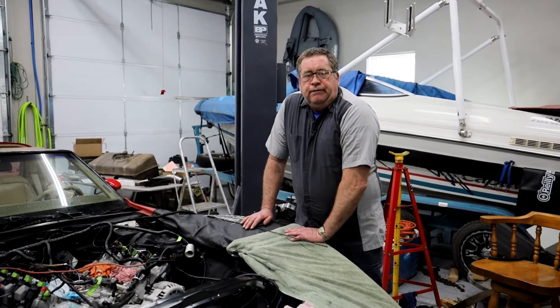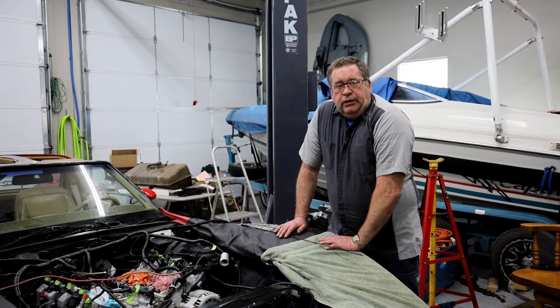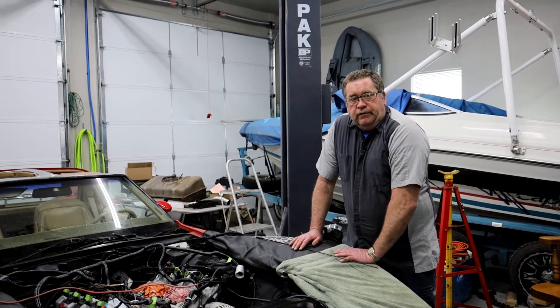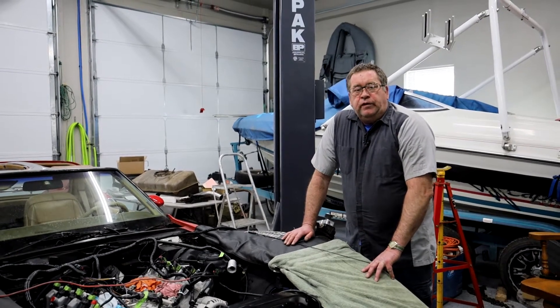Welcome back to the man cave. It has been a little while since I have posted anything, and the reason behind that is that I have ran into some very significant things that I've had to figure out. I think I've got most of it figured out, so I decided that I would go ahead and post this.